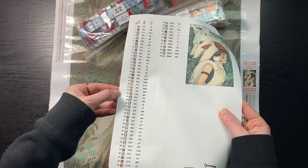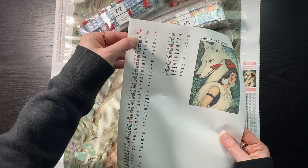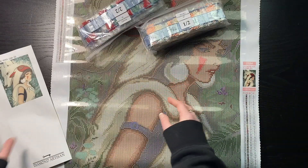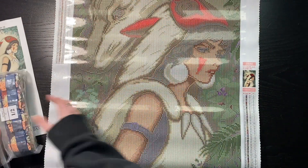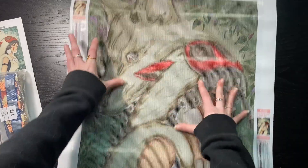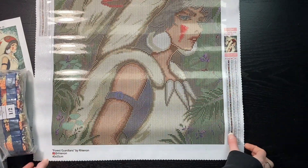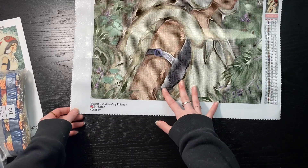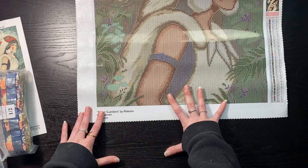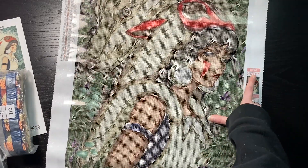The symbols look really good. On the canvas we have Diamond Artisan right at the top along with a link to their Instagram and Facebook. We have our SKU, an image, and a legend on the top left followed by the same on the bottom right, as well as the name of the kit, the artist, their Instagram, and the size of the kit.